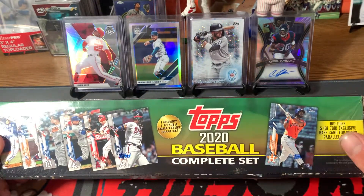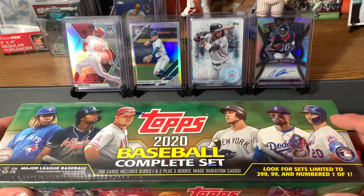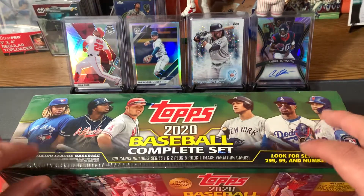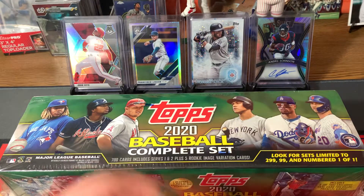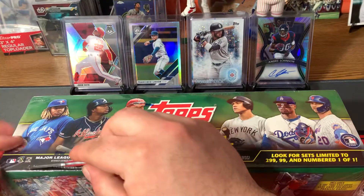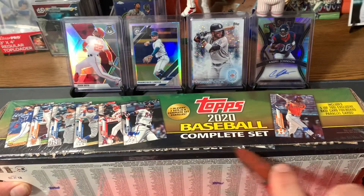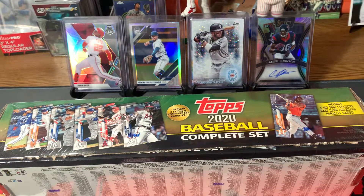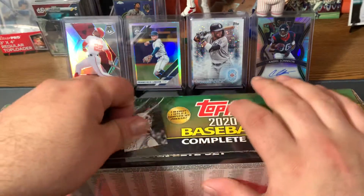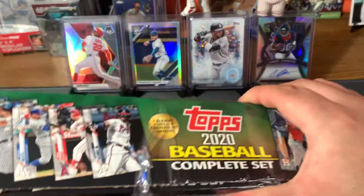One in every three sets is a complete set parallel, which is the gold star parallels — those look cool. I found this at Walmart; I know they have them all over, but this one is the Walmart version. I don't know how different they are; I know they're a different colored box. You can also get a hobby version.